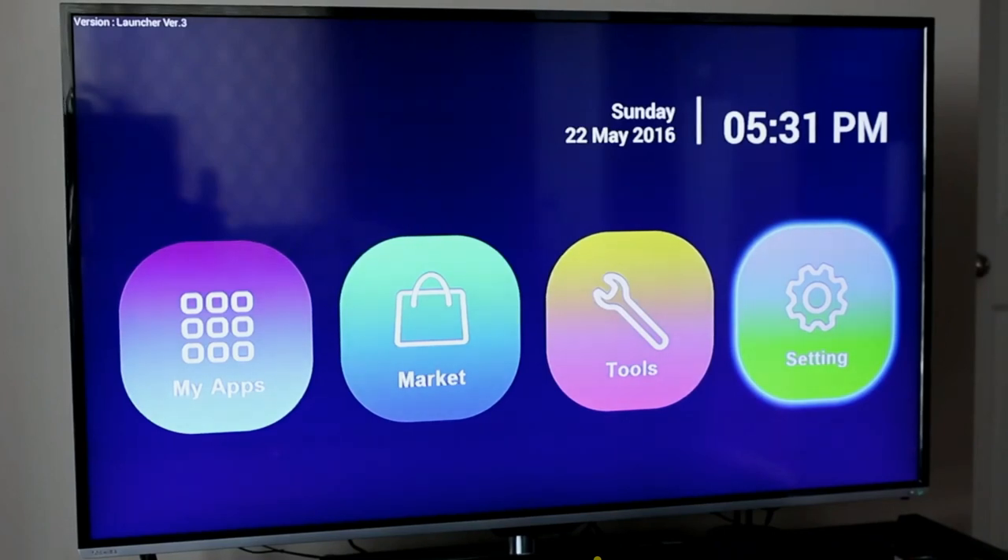Once you get past the splash screen of the DreamLink T1, this is what you're greeted with on your television. Because this box is Android-based and not Linux-based, you have the luxury of actually using the remote control that comes in the package, or to make it a lot easier for yourself, you can plug in a wireless keyboard using a USB dongle that can be placed into the back of the unit.